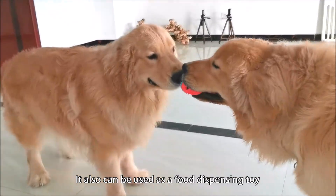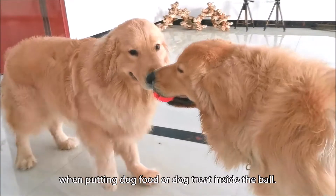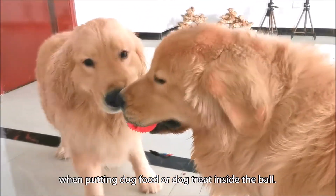It also can be used as a food dispensing toy, when putting dog food or dog treats inside the ball.